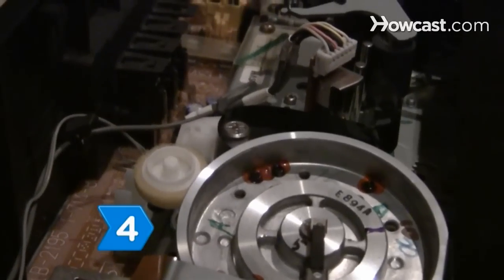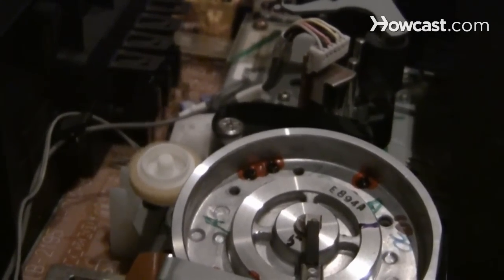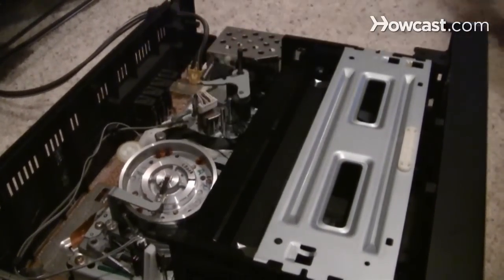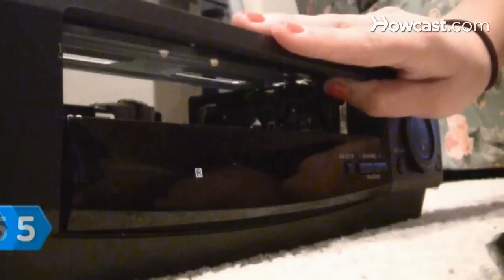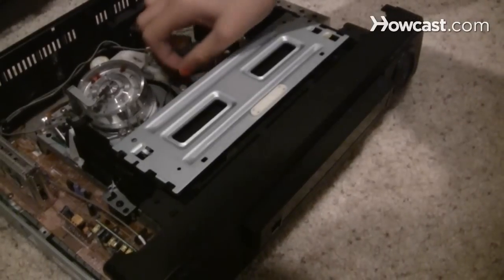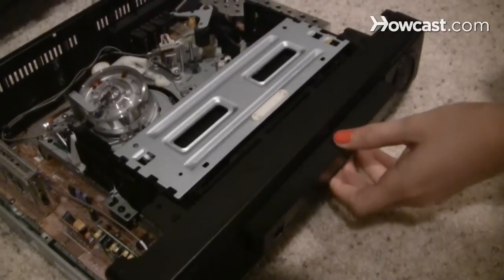Step 4. Scrutinize the inside of the VCR to determine how the tape is trapped. Use tweezers to carefully pull the tape upward and away from the VCR components. Step 5. Once the tape is loose, hold the door open so as to not snag or twist the tape and pull the cassette out of the VCR.